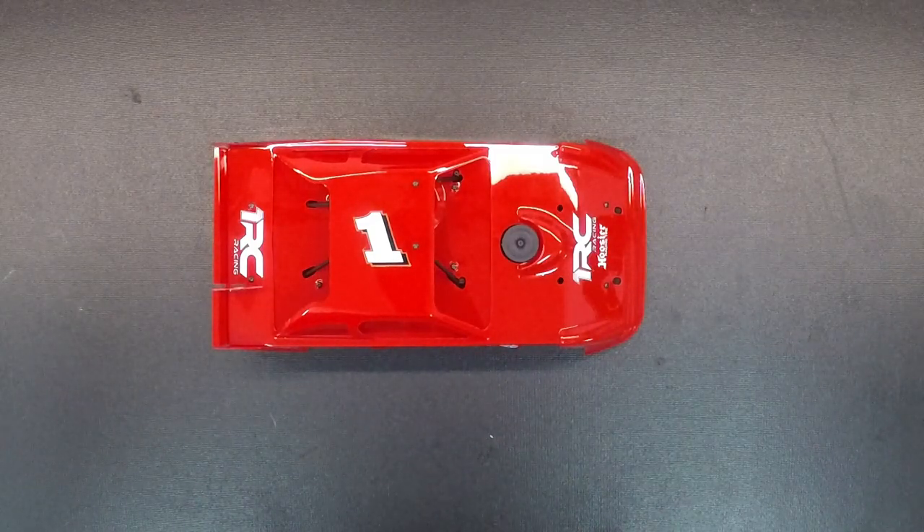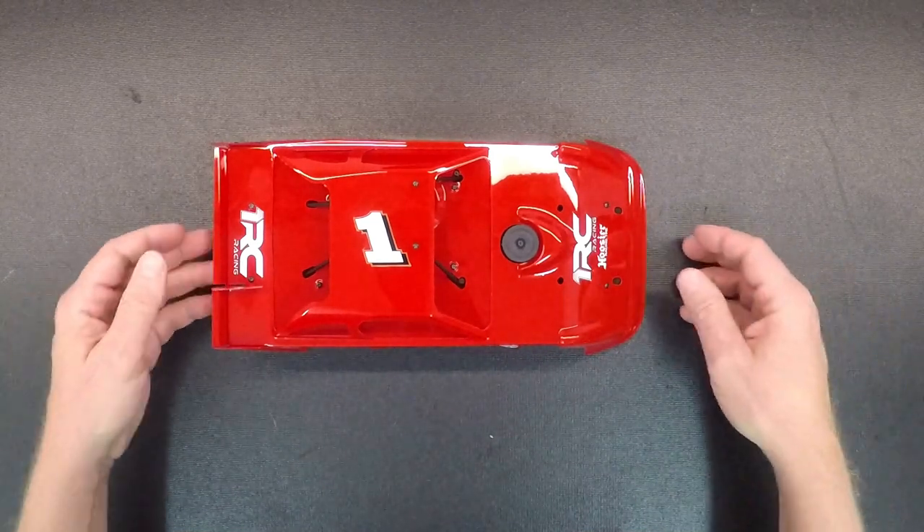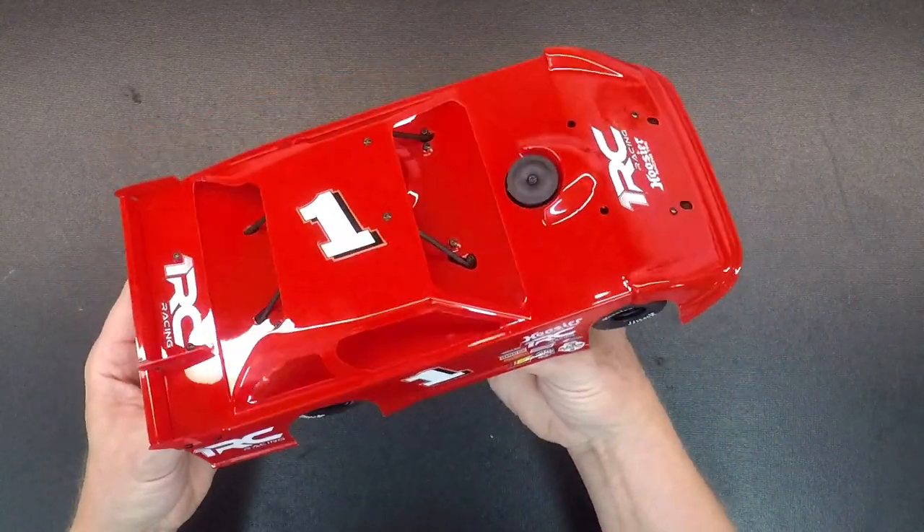I've got a video for you today to go over a lot of the features on the new 1/18th scale late model car that we just released. So we'll start with the body — obviously that's one of the biggest things.